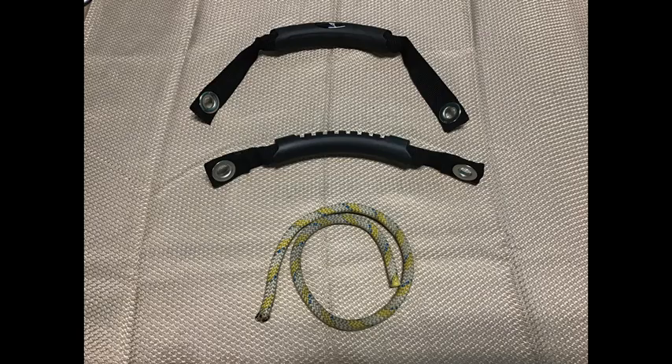To add a handle to our plate, we must decide on two things. The first thing we need to decide is what type of handle to use, and the second decision is where we're going to mount it on the plate. Here are three different types of handles. The first two handles utilize webbing, and the last handle is just a plain cord.